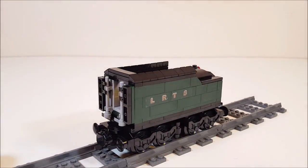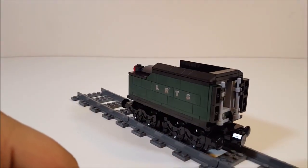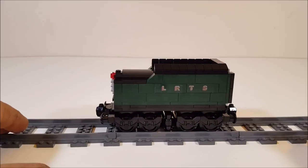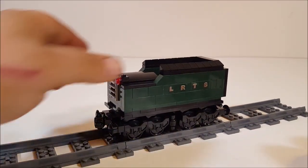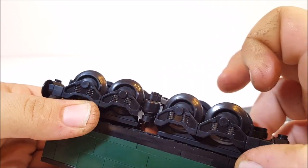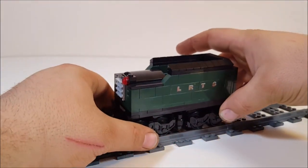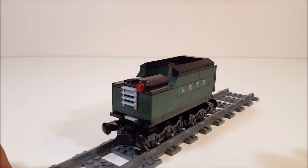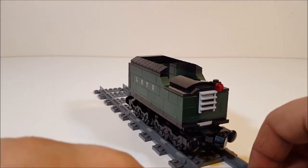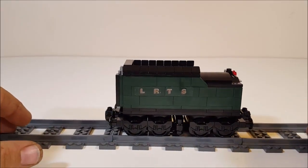This is the coal car from the set. It's a very simple design. It has stickers on both sides which say LRTS, which I think means Lego Railroad Train Set. Those wheels, compared to the Merce train, move a lot better, because the axles are slightly shorter. This is the back side of the coal car — it's empty inside, it just has a couple of decoration bricks on the outside. And as always, I would recommend changing those magnets with Lego pieces.